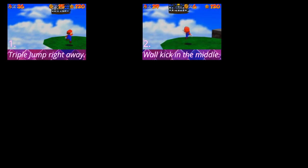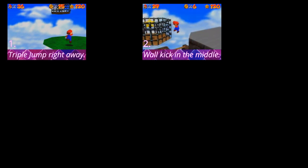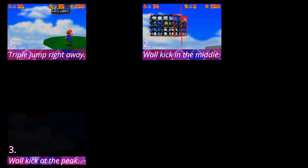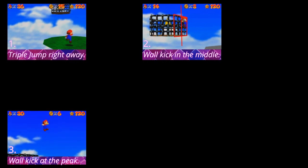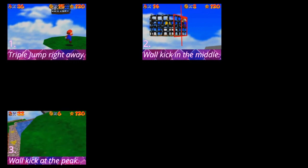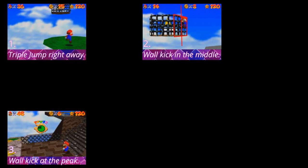Wall kick in the middle of the cage — it will not work if you are too far left or too far right. Wall kick at the peak of your triple jump: if you wall kick too low you won't get enough height to clip into the cage. This will take a lot of time to get used to, especially if you're not too experienced with the movement of the game yet.